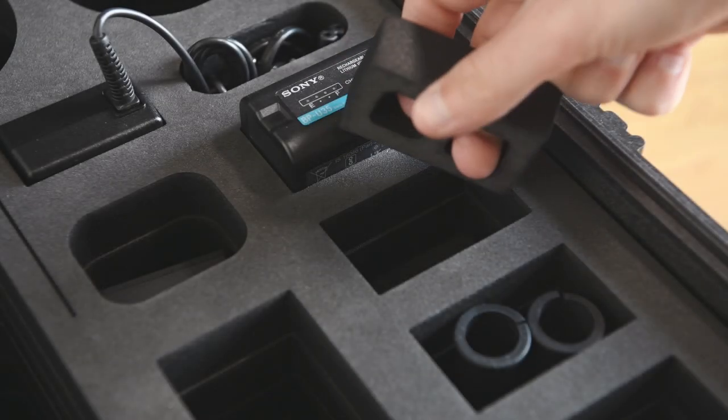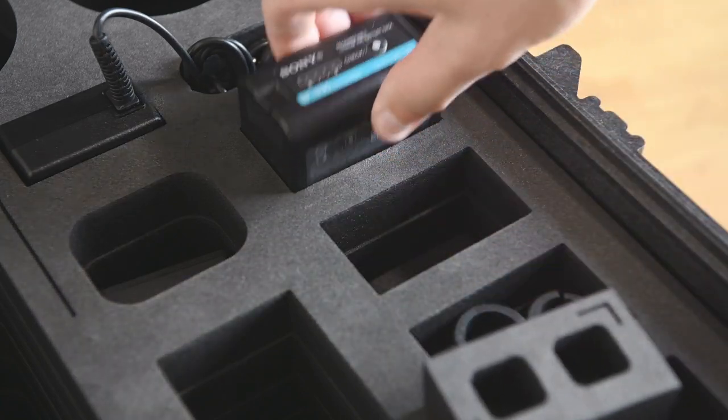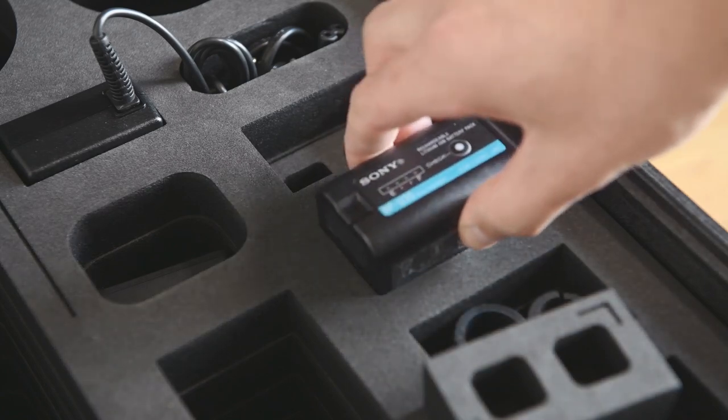The cutting and design is highly accurate and there are no flaws whatsoever. If you are using the BP-U35 batteries, there are additional foam pieces included to get those out more easily, as you can see.